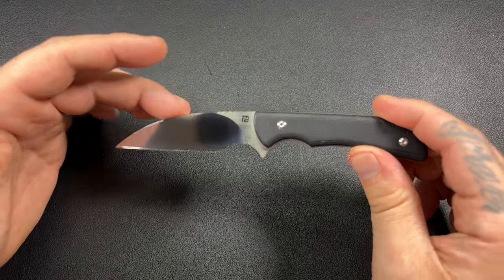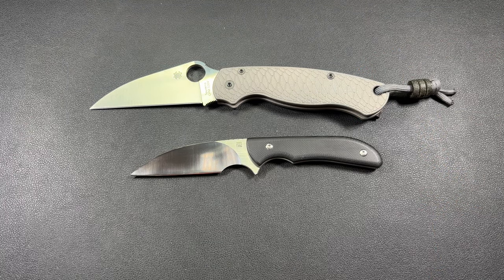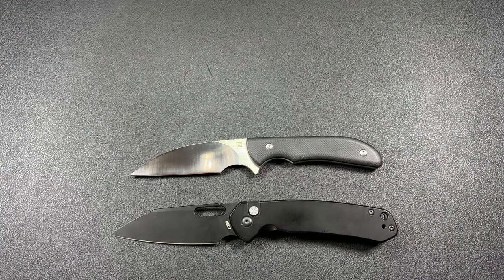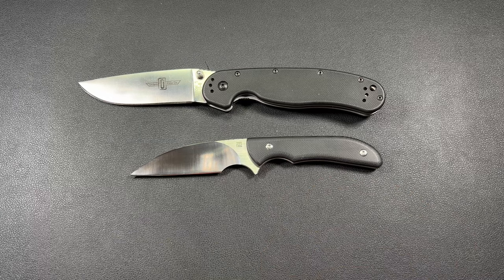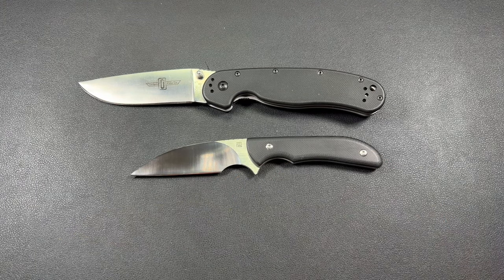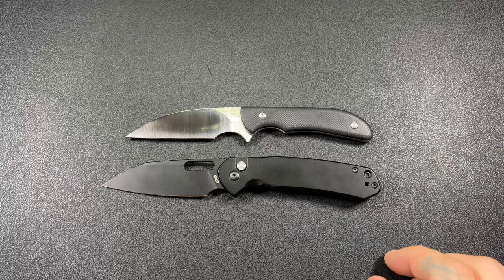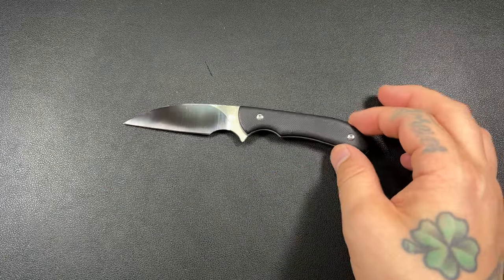If you wanted to know the size of this, here's a PM2 next to it. We'll put the Pyrite next to it — there you go. I usually do this at the beginning, but I'm feeling kind of backwards today. We'll also throw up the RAT Model 1, and here's my MSI — the granddaddy of the knives. It's a good size; it's not little by any means but definitely not large. The Pyrite gives it the best comparison — it's almost pocket knife size, which for a neck knife is a little on the large side.